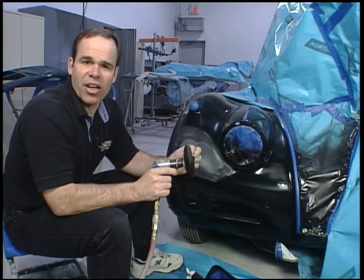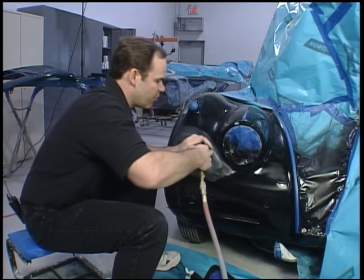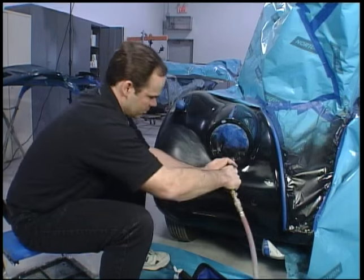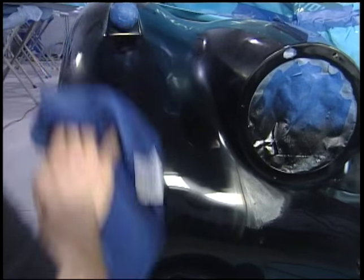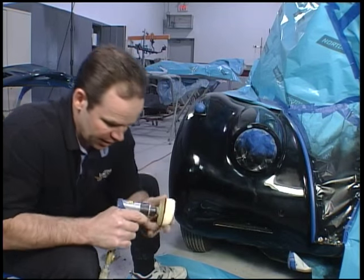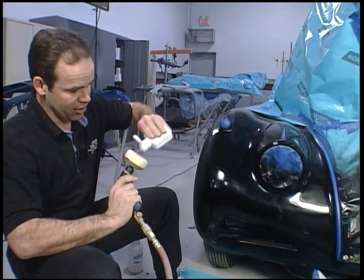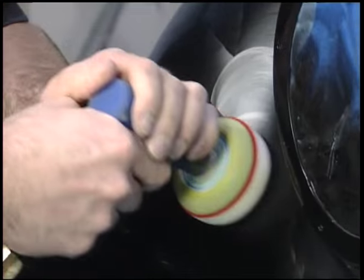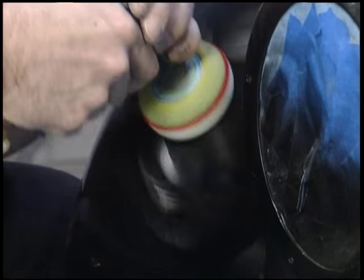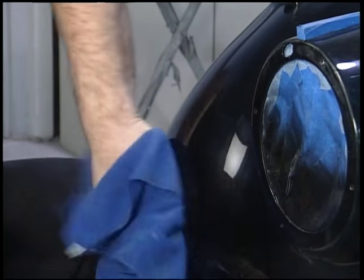The other nice thing about the spot repair kit is it's just that — you wouldn't polish the entire car with this small disc, but it's great for going around things like this headlight where with the big pad you'd be in trouble. Now we're ready to go to a less aggressive pad, which is a foam pad, and a less aggressive compound — we're into the fine abrasive. This kit literally has everything you need from A to Z to do this repair. As you can see, that blend line has completely gone away and the repair is invisible.